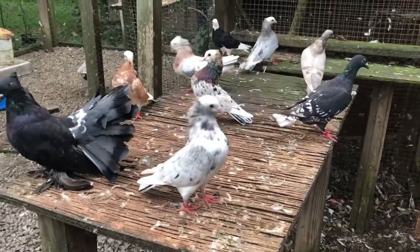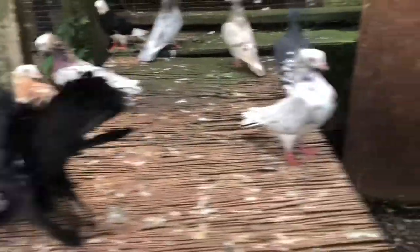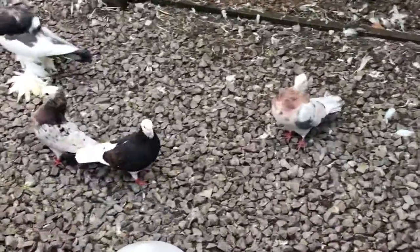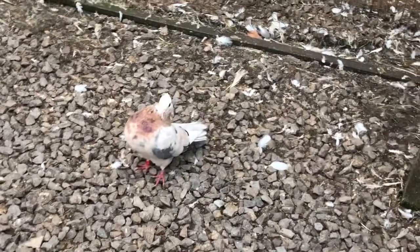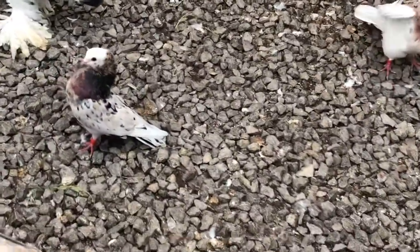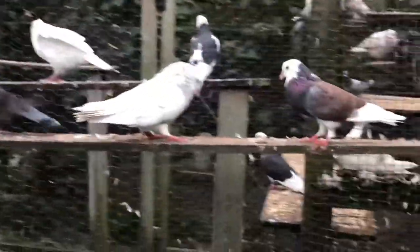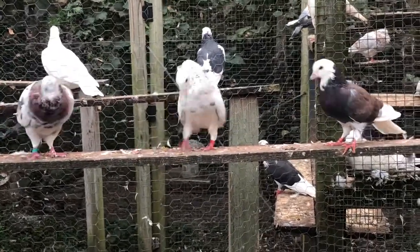Here are some almond mookies in different patterns. I thought it would be nice to do a video of them. These two are breeders over here. You can see one with a patch on the side — all are cock birds. I'm doing videos of all cock birds. I believe these two are two years old, and the young birds are from this year.